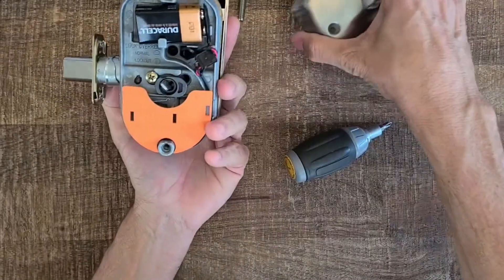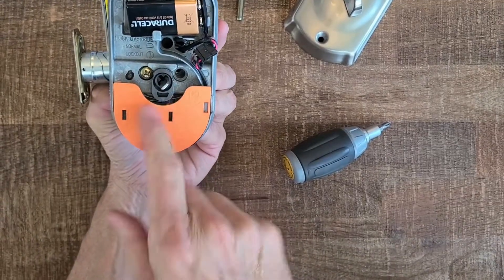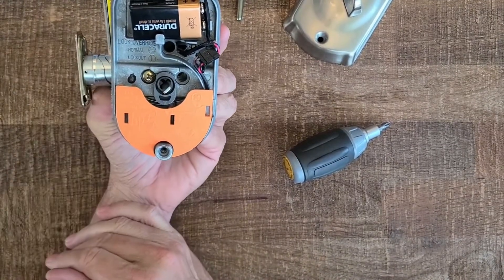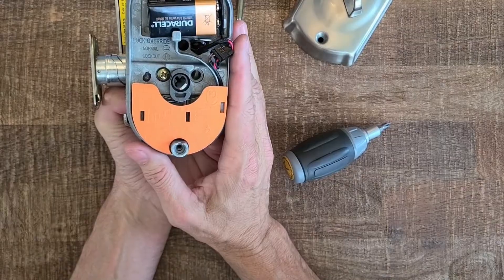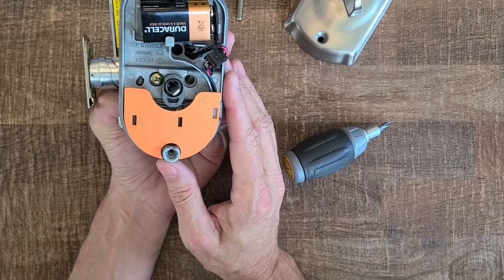That cam is very important when doing this install. Make sure the cam is pointed down when the bolt is retracted in the door. That's how you fix the problem of the Schlage button unlocking the door without a user code.